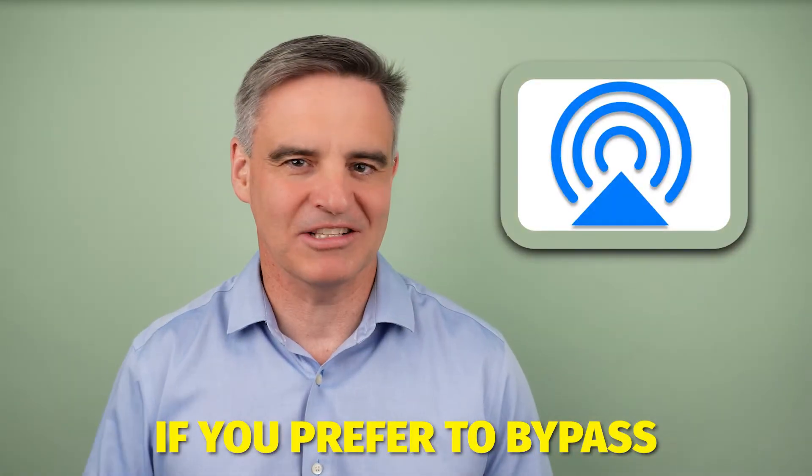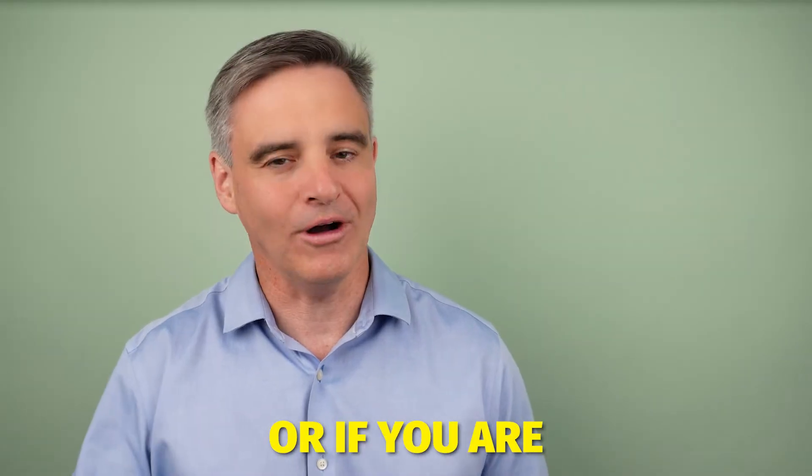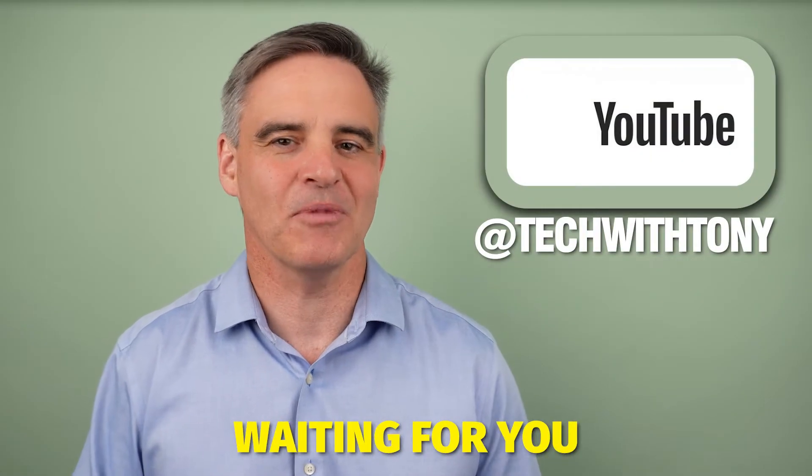If you'd prefer to bypass the Sonos app and play your Apple Music direct using AirPlay, or if you're using Spotify, I have these how-to videos waiting for you on my channel.